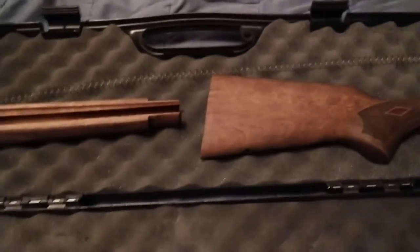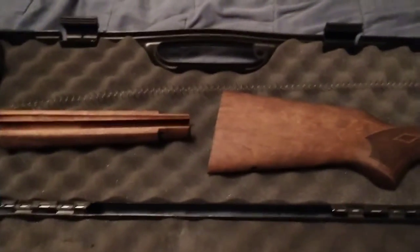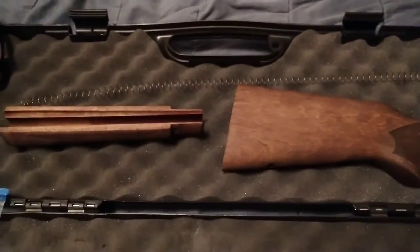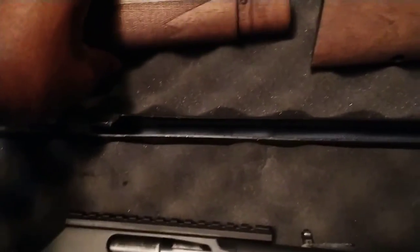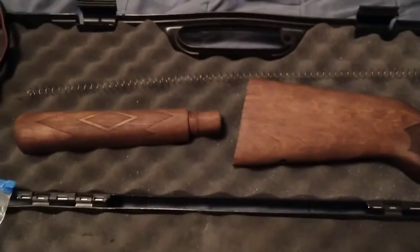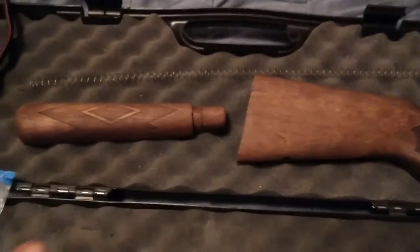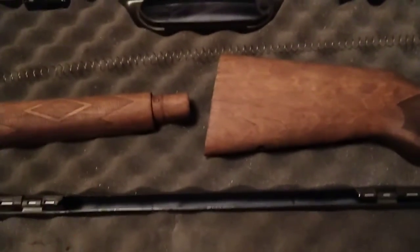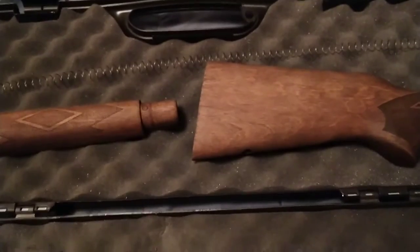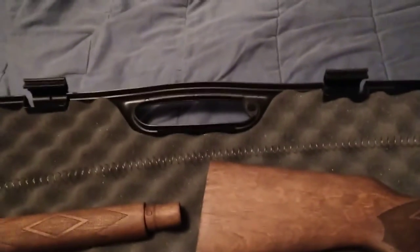After drying, use between 80 and 120 grit sandpaper to sand these down. I recommend using 100 grit — you can use 80 but you have to sand it light. I recommend 100 grit.